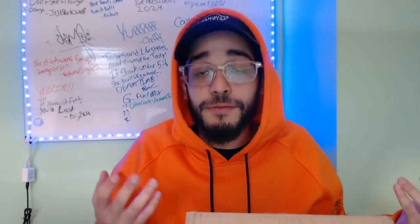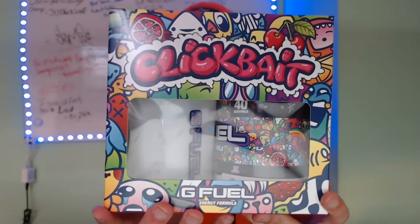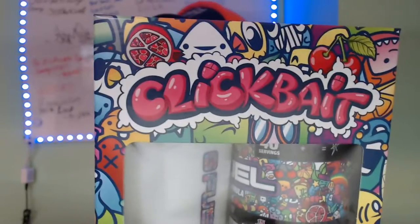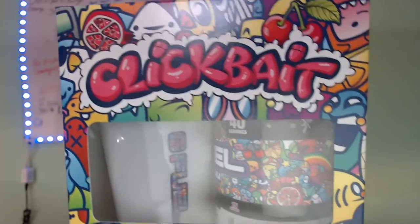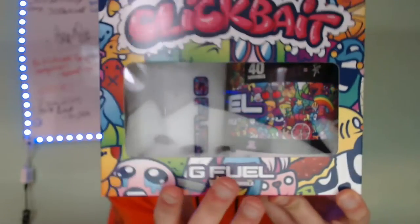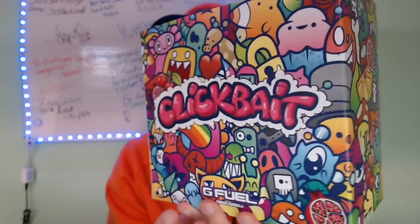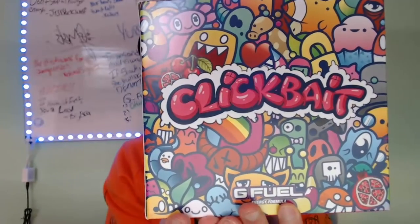This is actually also the first shaker cup that I got from G Fuel. Look how beautiful that is. The design on the collector's box, the tub itself, and the shaker — I think it's really dope. I think this is one of my favorite designs G Fuel has done so far. Look at that, y'all. That shit is fucking crazy.